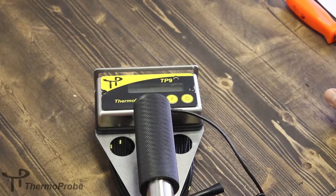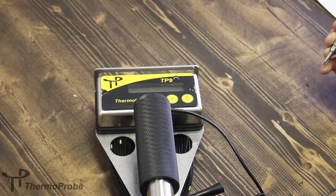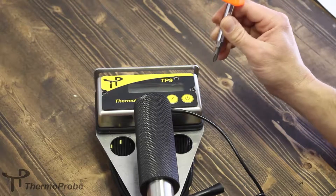Today we're going to show how to change the batteries on a ThermoPro TP9 gauging thermometer. The TP9 uses two AA batteries that should be easily replaced.